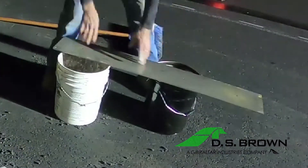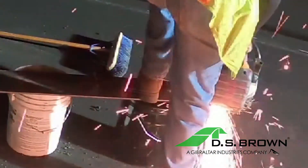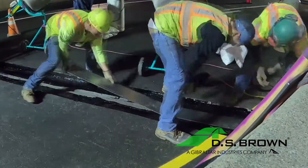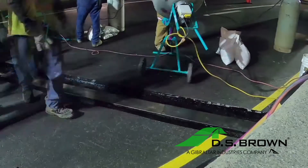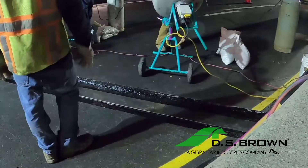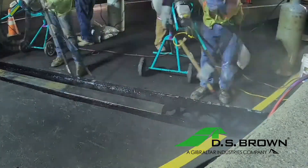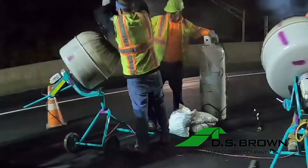Now you're ready to install the bridging plates. After cutting the plates to cover the full length of the joint without overlapping, center the plates over the existing expansion gap and embed them in the hot binder. All of the prepared horizontal and vertical surfaces of the joint cutout, including the bridging plates, must be sealed with the Matrix 502 binder.